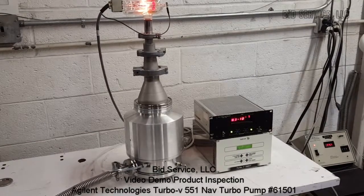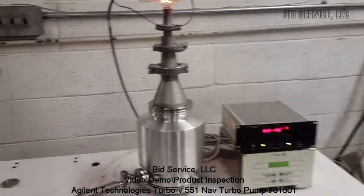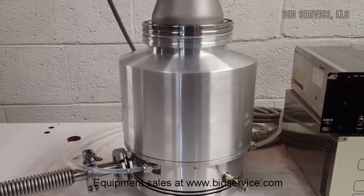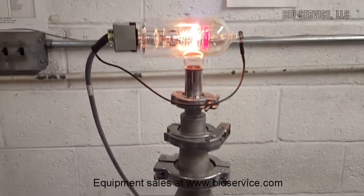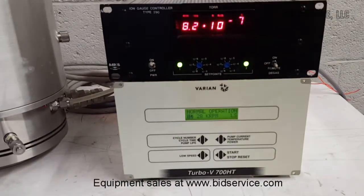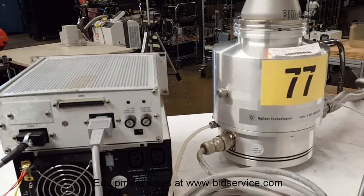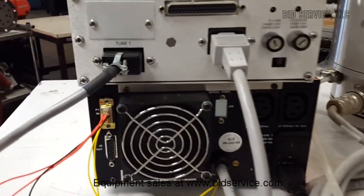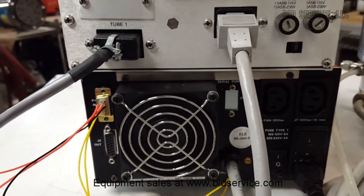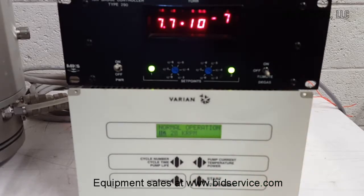Here's the Agilent Technologies Turbo V551 Navigator. Right now it's running at low speed. Now I just turned it on to the maximum RPM.